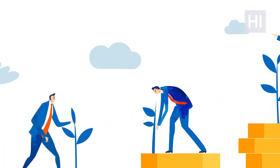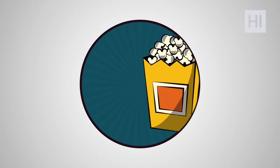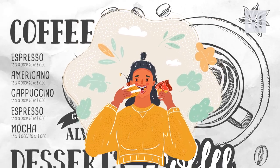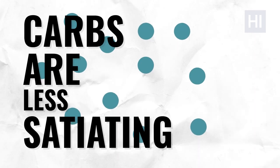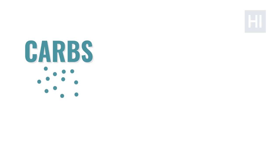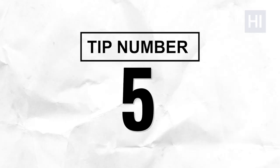Tip number four: combine 16-8 intermittent fasting with a keto diet. What you eat is just as important as when you eat. Fasting is even more effective when combined with a low-carb, high-fat diet. Carbs are less satiating — you can eat a huge bowl of pasta but feel hungry again a few hours later. That won't happen with protein and fat. Carbs also increase insulin levels, while fasting decreases them, so eating high-carb basically works against your fasting efforts.